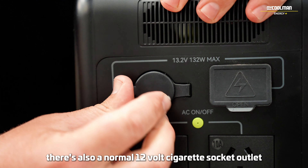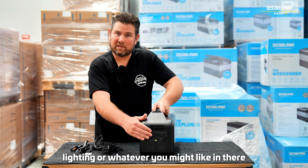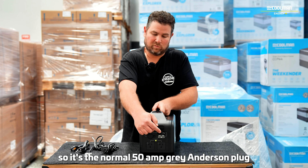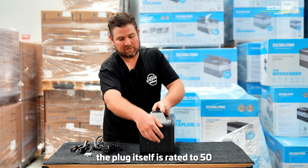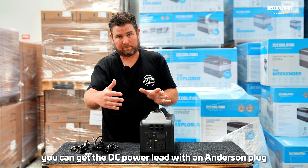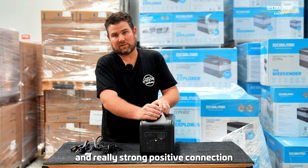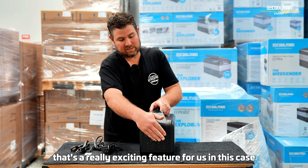There's also a normal 12-volt cigarette socket outlet rated to 10 amps, so you can power a fridge from there or plug in LED lighting or whatever you might like. Anything with a cigarette socket will operate quite happily from there. We've also added an Anderson plug — a standard 50-amp grey Anderson plug, with the circuit rated to 10 amps. These are used a lot for powering fridges especially. A lot of fridges now come with a DC power lead with an Anderson plug. It's a much better connection than a cigarette plug — much more reliable, with a really strong earth and positive connection that can't be broken by bumping or going over rough ground. That's a really exciting feature for us.